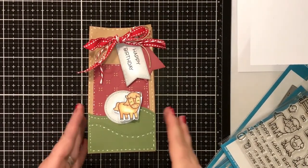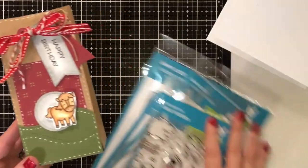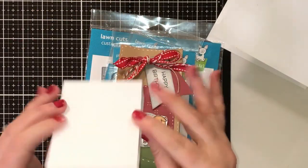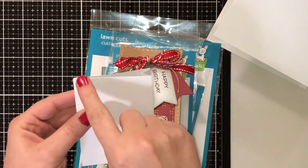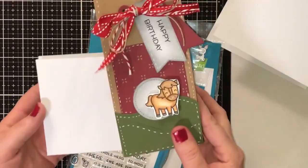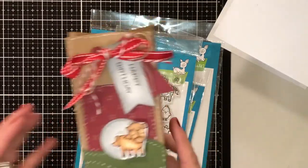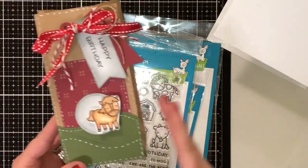Hi guys, it's Crystal. Welcome back to my channel. Today I'm going to show you guys how to make this super cute treat bag. We're going to be using some Lawn Fawn stamps and dies, and then you're just going to use your scoreboard to make the bag. If you have the Lawn Fawn treat bag die, it's going to be about this size — it'll have that cute little rigid at the top and the little handles, but you can just make this with your scoreboard. I do plan on purchasing the treat bag and we'll be doing videos on that later.